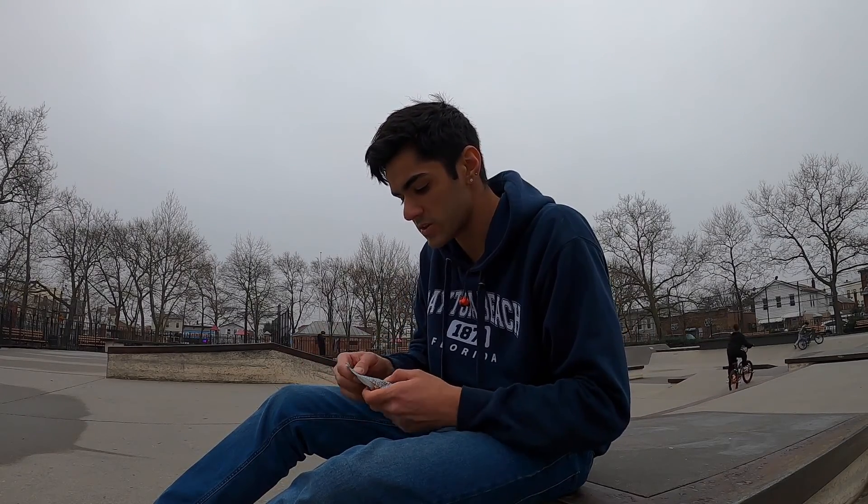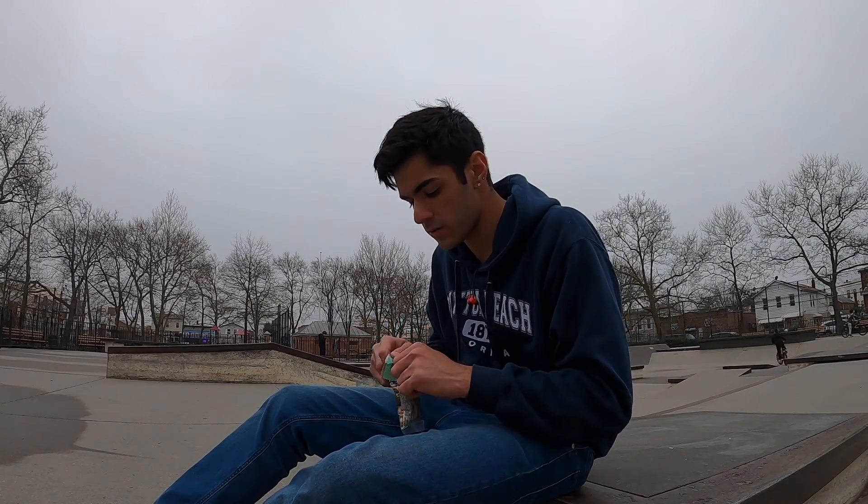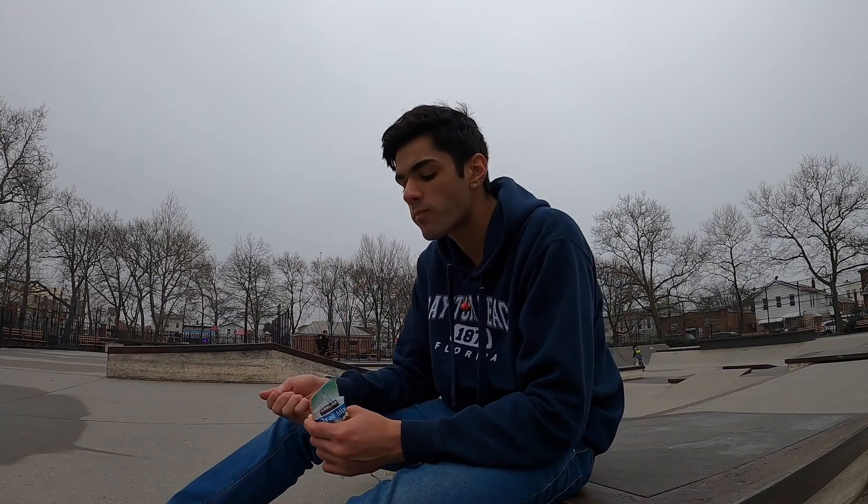All right guys, thank you for watching today's video. That actually went a lot better than I thought it would. I was able to get some tricks on the dirt scooter in this wet park, and it's drying up a little bit so I might bring my real scooter in. Had a good time making this video. If you enjoy my content, hit the like button and subscribe — and if you need any scooter parts, crypticproscooters.com, code JAKE at checkout saves you 10%. Link will be in the description — catch you guys in the next one!